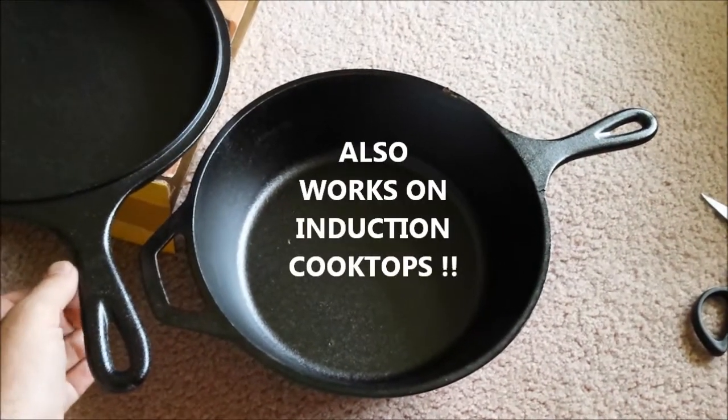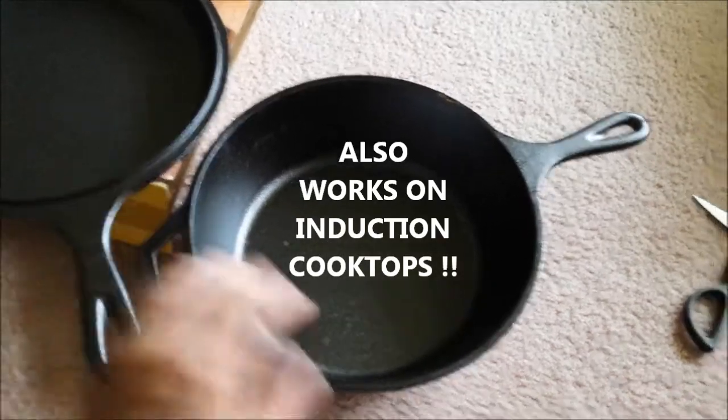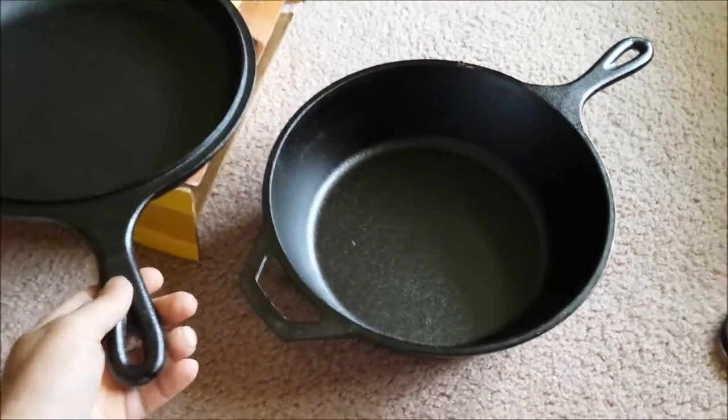For me, I thought the idea of having something with more than one purpose in a small Class B made good sense. And again, this was an Amazon deal and not too expensive.